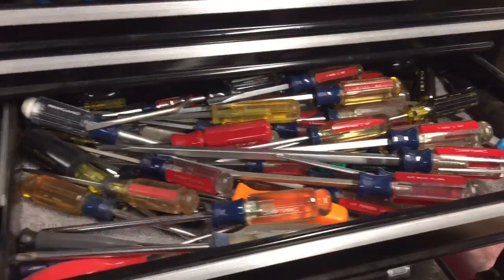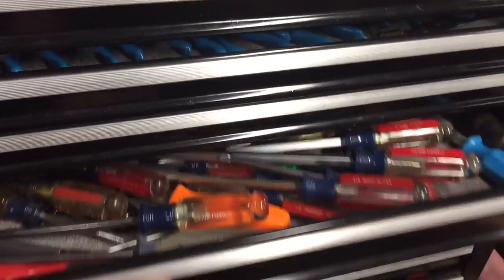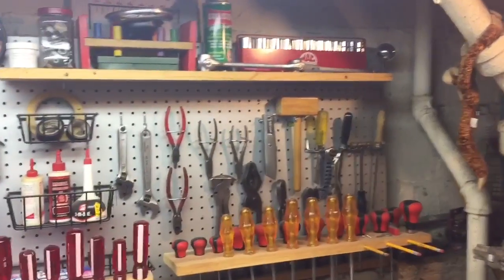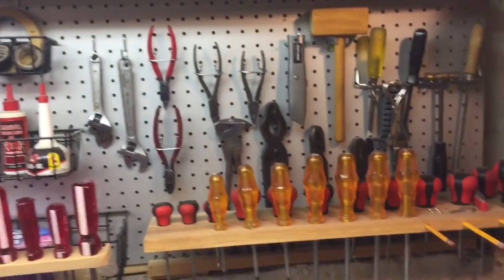Now if you're like me you have a drawer full of screwdrivers, all different shapes and sizes, but a lot of them you have hanging up. Before I get to my shop I have this little area here — just a piece of pegboard with tools that'll just about do any job you can imagine.